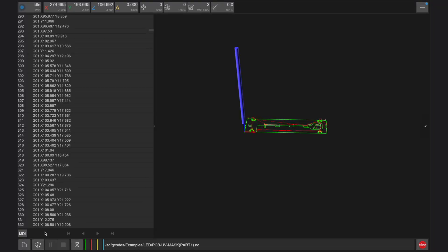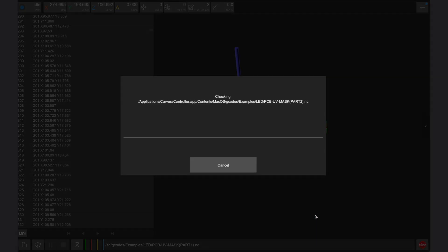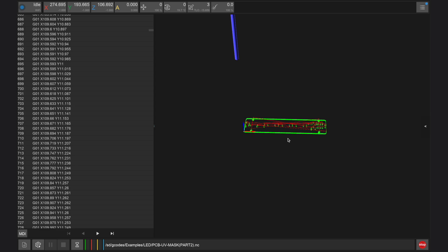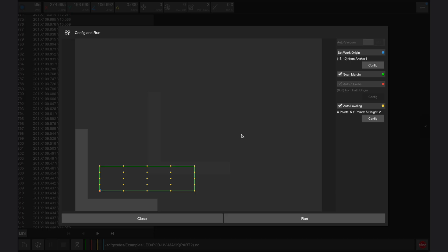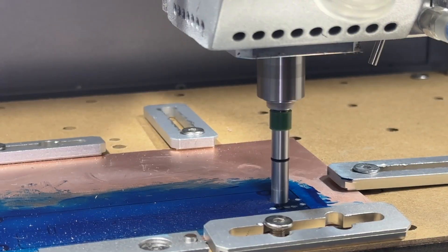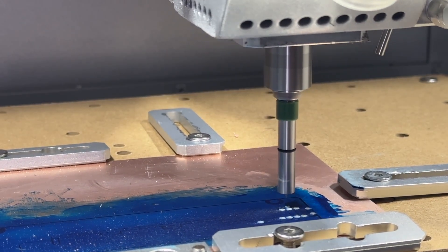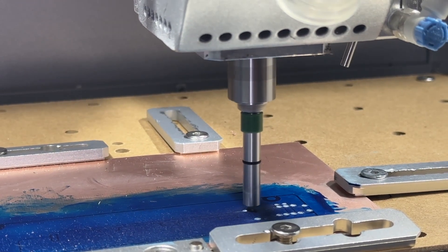Once the PCB is masked and fully cured, return to the Carvera controller app and open the PCB UV Mask Part 2 file. Ensure that your work origin is the same as the first job, but you do not need to use scan margin, auto Z probe, and auto leveling as these parameters were obtained during the first file. Once configured, click run. The second UV mask file should run for about 20 minutes and the Carvera Air will first prompt you for tool 6, the solder mask removal tool included in the PCB fabrication kit.